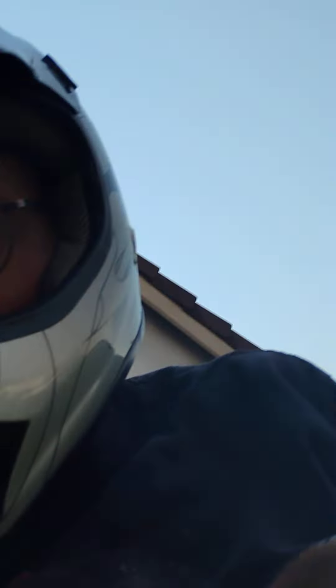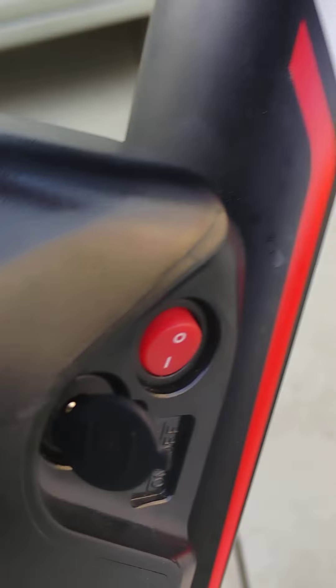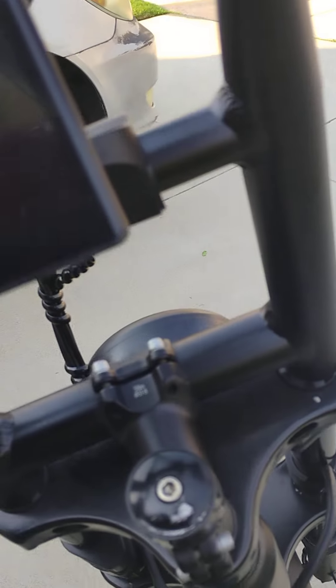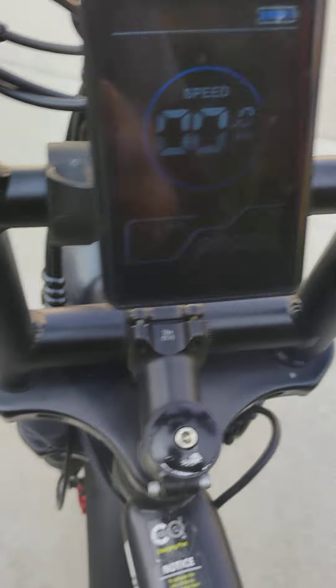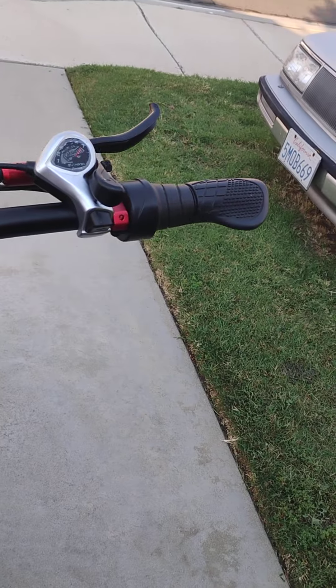And here's my new backpack. Let's see how it runs — turn this on. It's on, just hard to see. Put it on level 5, the fastest, all-wheel drive.